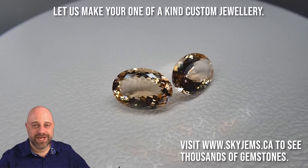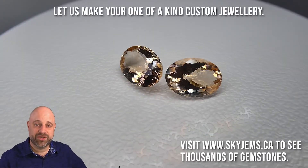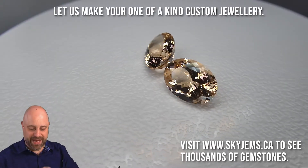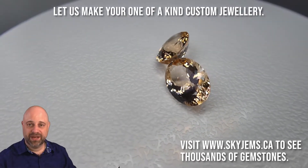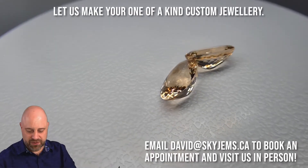Hi, everyone. I'm David Saad from SkyGems.ca. Thank you so much for joining me for a little bit of show and tell about these beautiful Morganites. As you can see on the turntable, lovely color to them — that really stunning peachy pink. Beautiful stones.